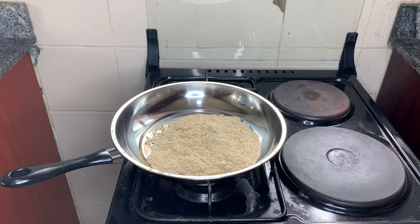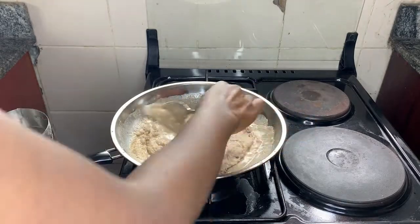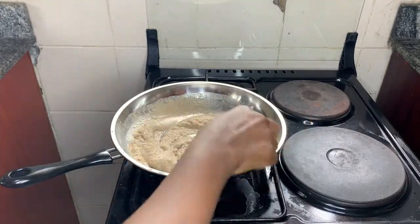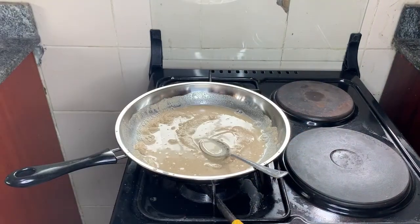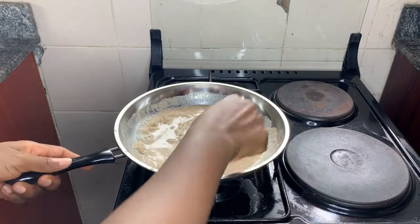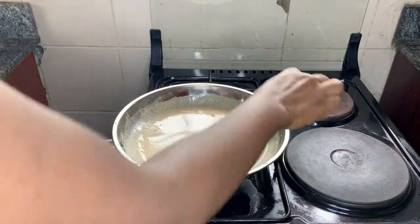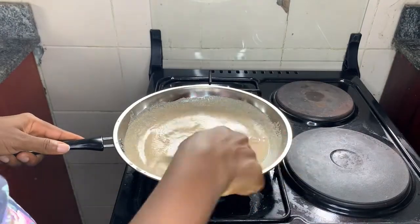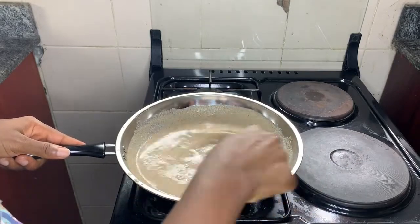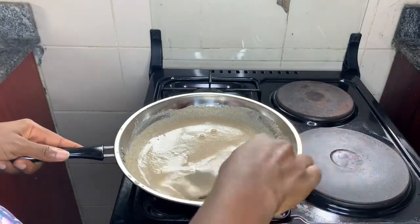Now I'm going to make this tiger nut meal on the stove. You can decide to use room temperature water or hot water. If you use hot water the process will be faster because it's already boiled. I'm using room temperature water — I was being a bit lazy — so the process will take a bit longer. Just keep stirring, adding water, stirring, adding water.